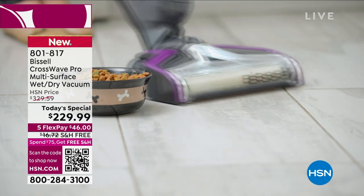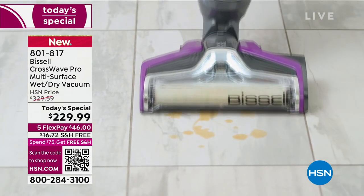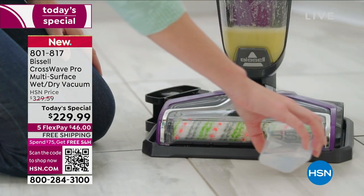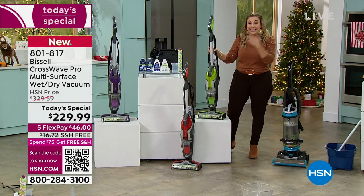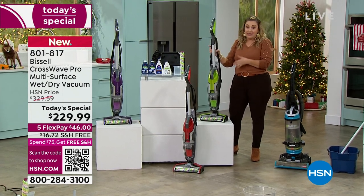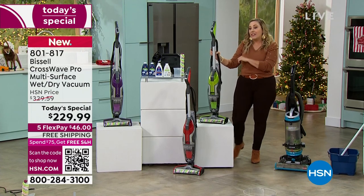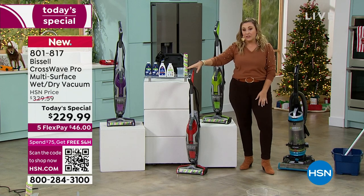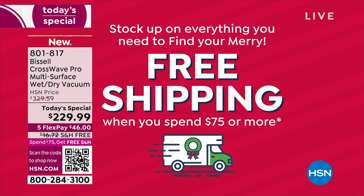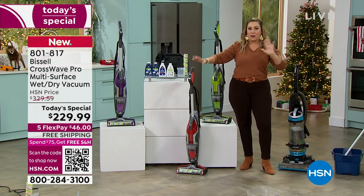We've also got flex pay and free shipping and handling — five months to pay it off, so it's only $46 a month to get the CrossWave. I know you may not think this is the greatest gift, but I would love it if someone gave this to me. You have until January 31st, 2023 for returns or exchanges — exchange your CrossWave for a different color free of charge. Use it all of October, November, December, and January 2023, then decide. And because your order is over $75, you get free shipping and handling on every single purchase at HSN all day long.